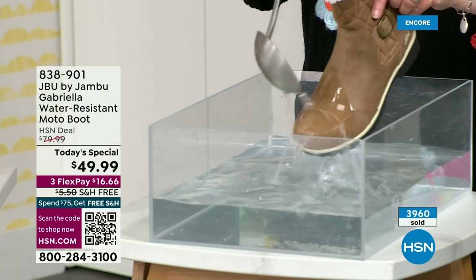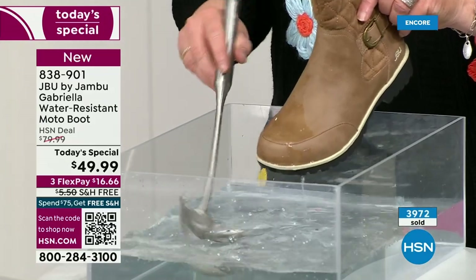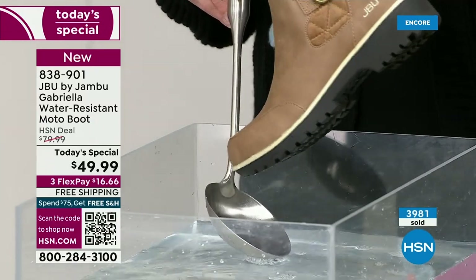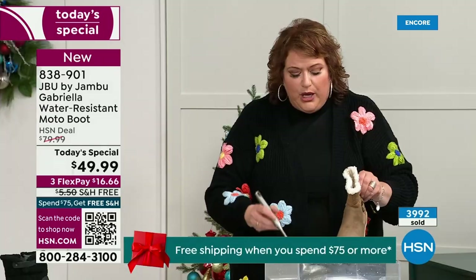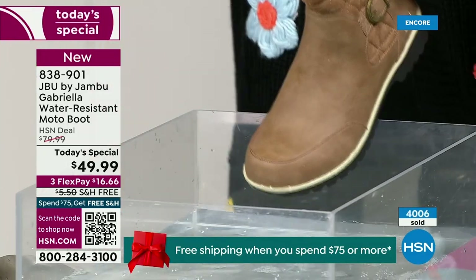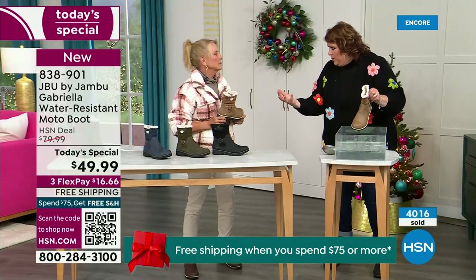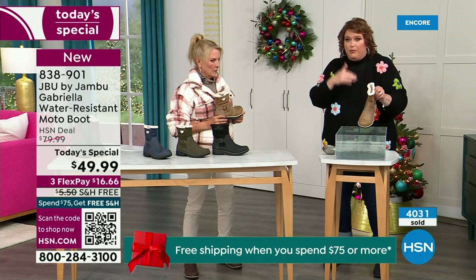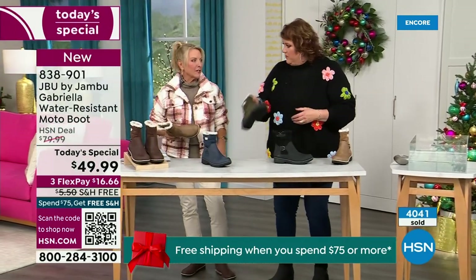One of the great things about Gabriella is she's water resistant. If there is that puddle, that sudden downpour, sleet, rain, snow — you're seeing how it just beads right off. I just take a soft cloth and wipe over the top if needed, but you're noticing it beads right off. That's a key feature because you never know what the elements are going to hold, especially during the winter season. Whether up north or down in the south, it can fluctuate greatly from morning to afternoon to evening.